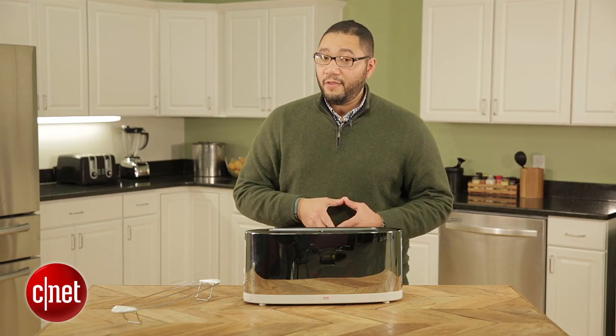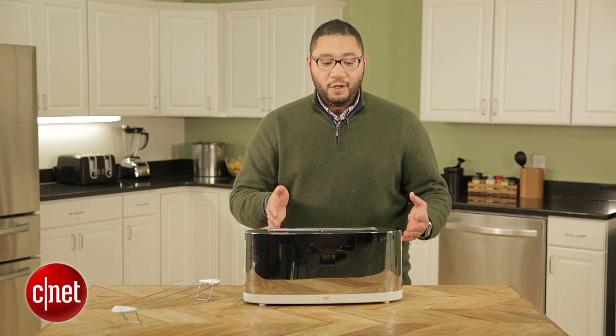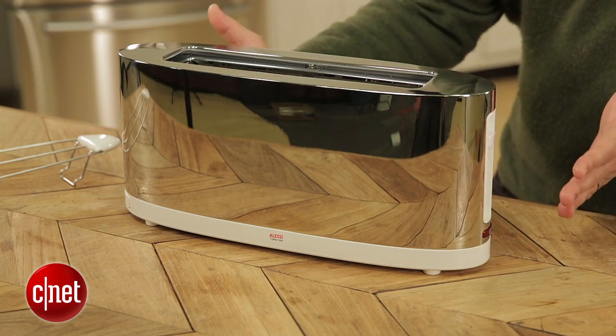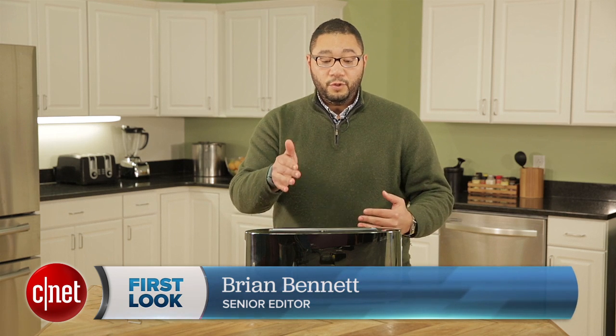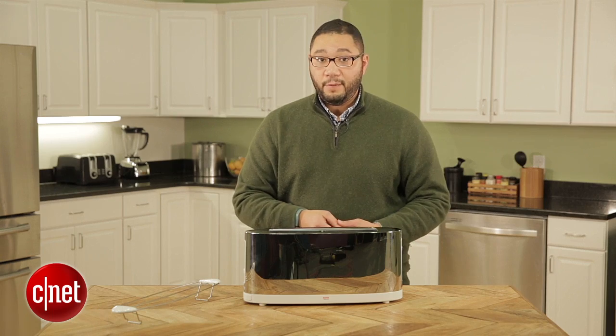One thing I personally don't like about this machine is that the controls are split on either side. So you have controls on this side, controls on the other side, and since this machine is so wide, it means you have to basically view it from the front, and that might take up a lot of width on your countertop.